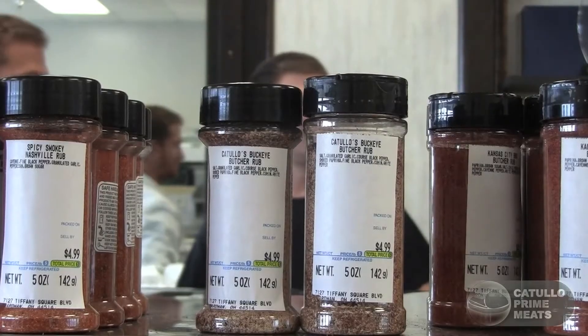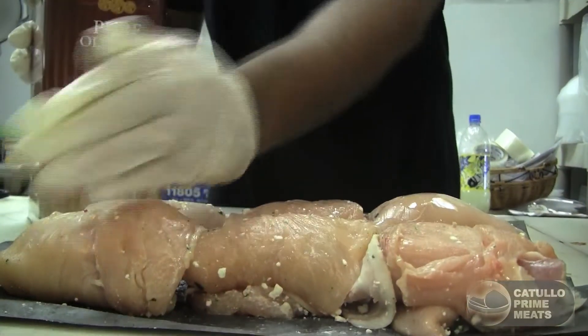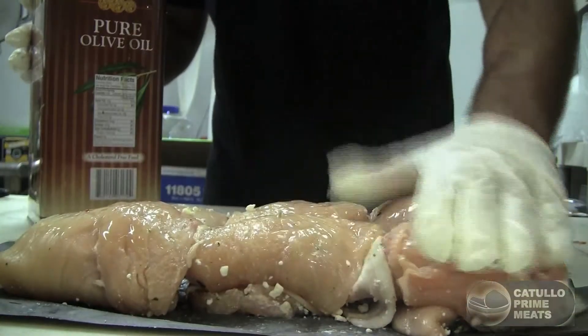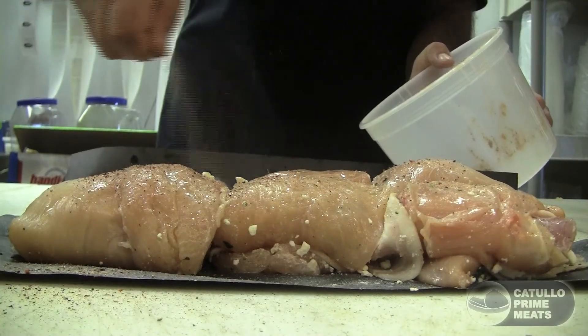The Buckeye seasoning can be used on anything — steaks, pork chops, and especially chicken breast. What's nice about it is it's not too salty. It does have some different peppers — we use six different types of pepper — but the flavor really brings out something in chicken breast. You don't have to worry about over-salting or over-marinating. A little bit of olive oil and that butcher rub is like an all-natural way to marinate your chicken breast without extra sodium.